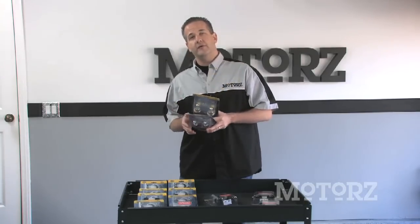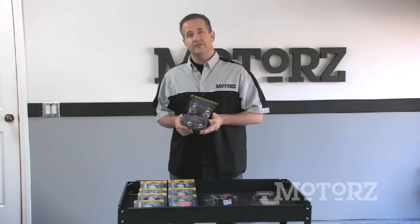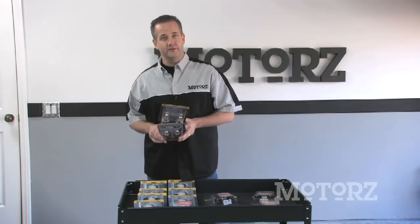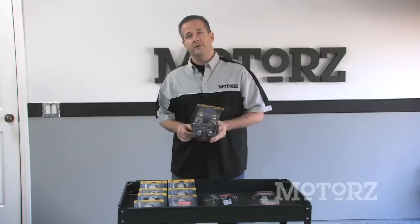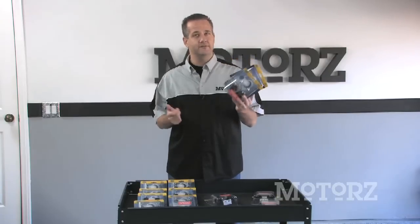Hella doesn't just have bulb upgrades for headlamps only. They also offer a complete range of bulbs such as H1, H3, H13, and more, for driving and fog lamps too. They work not only for factory lamps, but also for universal aftermarket lamps. Alright, enough talk - we've got some bulbs and we've got a truck, let's hook it up.